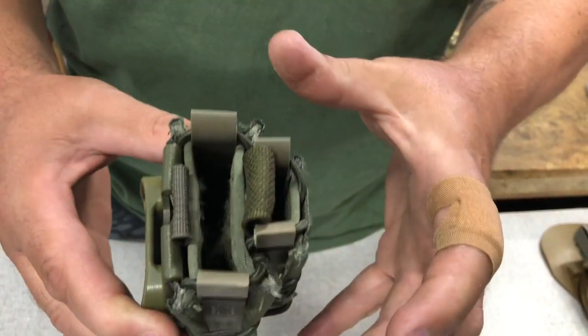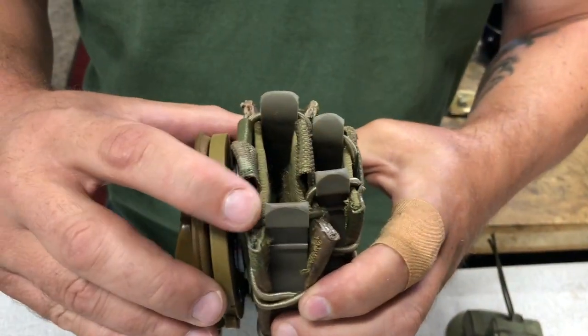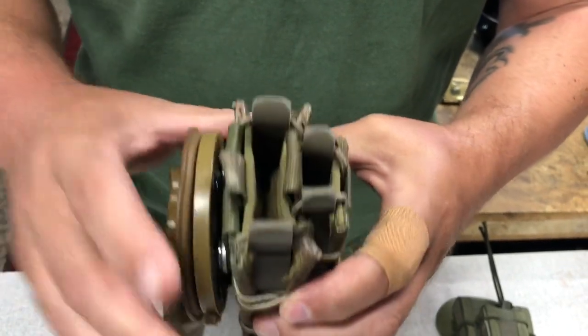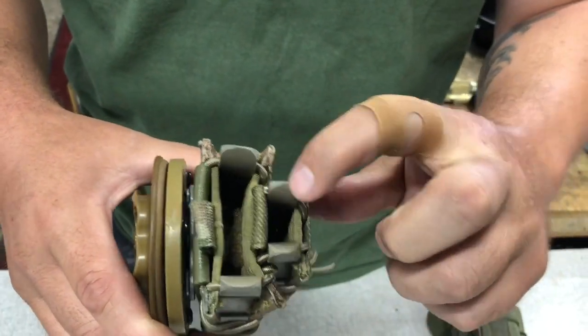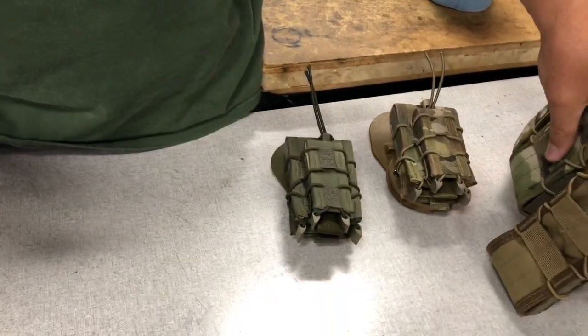So the one thing that I do when I buy these right off the bat is I modify these corners and smooth them out with a file. You can see I got pretty aggressive on these outside ones — these have a tendency to bite really bad, and I do that with all of my kit.